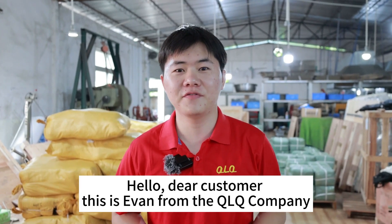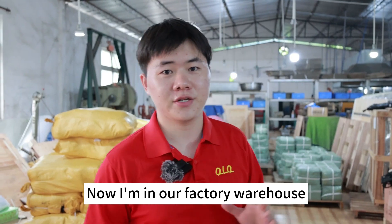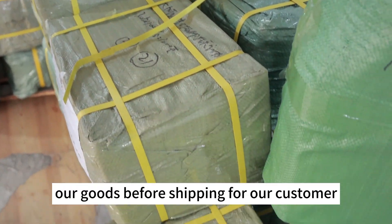Hello dear customer, this is Kevin from the QLQ company. I'm now in our factory warehouse, where our workers are preparing our goods, happy for shipping to our customers.